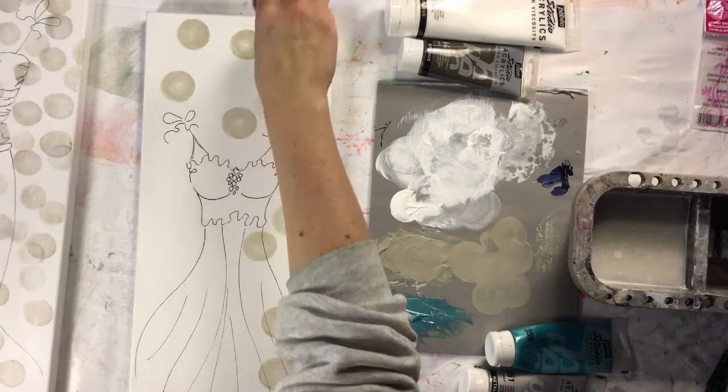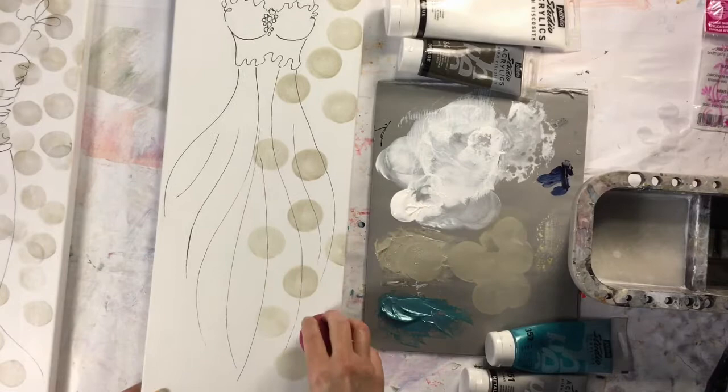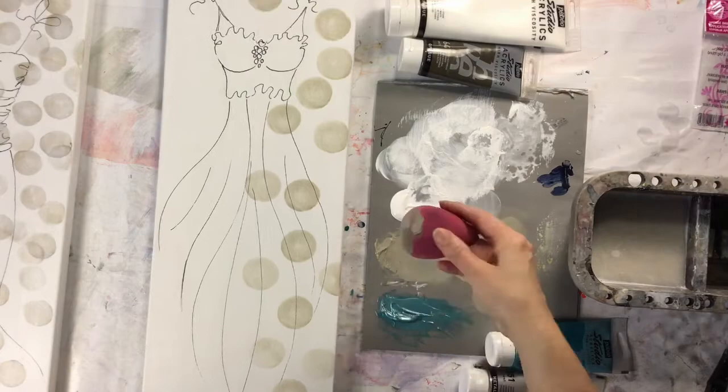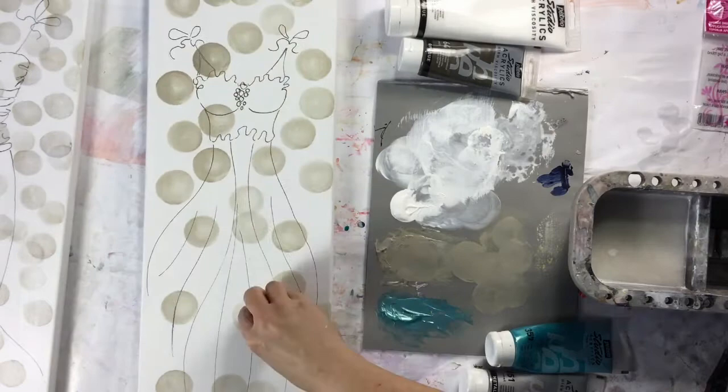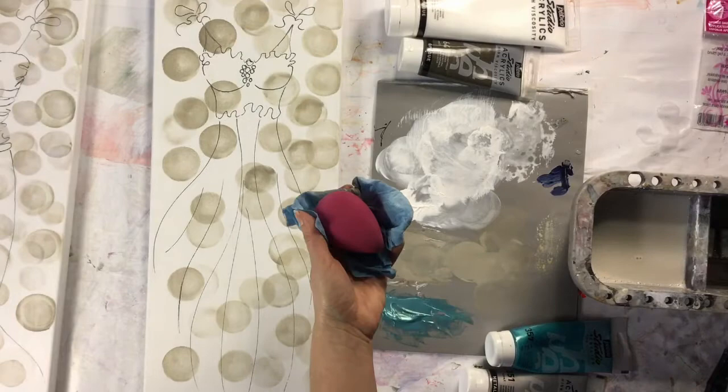I start to make the bubbles of the background with the mixture of raw amber and titanium white. First, soak the damp sponge in the color and pat on the palette. Wipe the excess on a cloth and start to make a big circle at the top of the canvas. Going down to the bottom, the sponge quietly empties and gives you all kinds of intensity. You can recharge the sponge as you want. I press the sponge a little on the canvas and turn to make a more precise pattern.